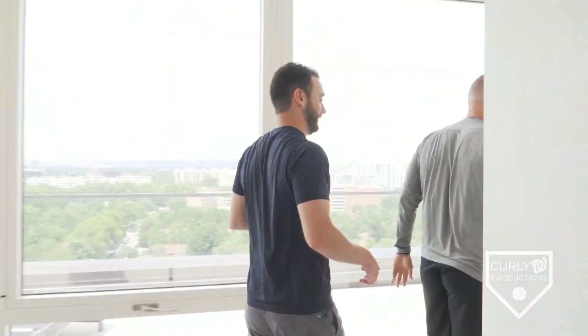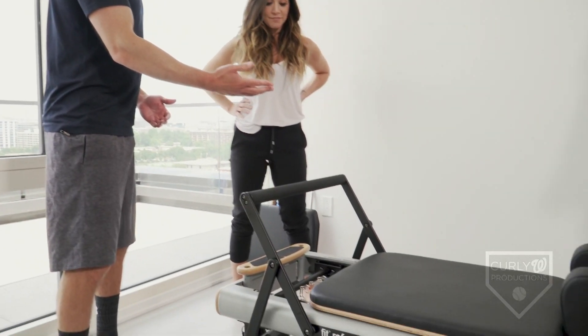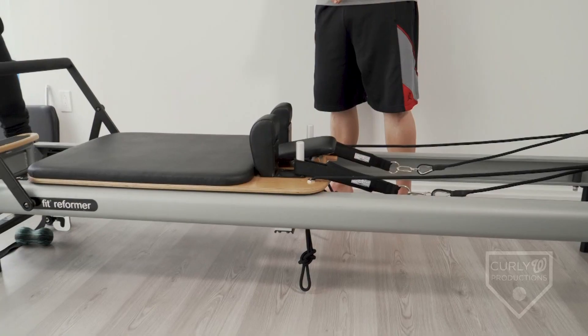I know that the stuff that I'm doing is gonna make me better each day. Kim, you have a workout that you have planned for Matt and me today? I do. I gotta say, I'm a little nervous about this — I don't think it's gonna go well for me, but I'm willing to try. We'll take good care of you. All right, so we're here — we've got the Pilates reformer machine here, and Kim, you're gonna put us through a little mini workout.